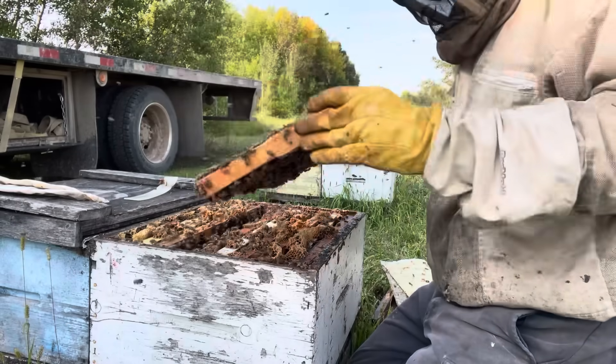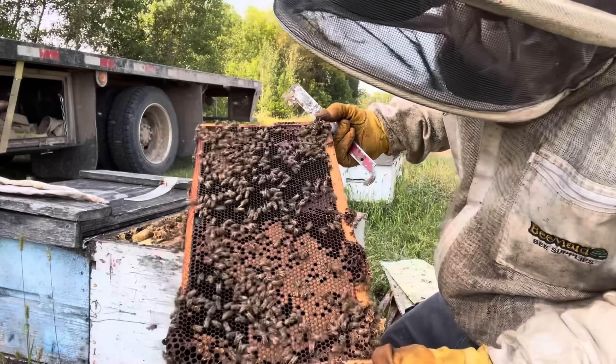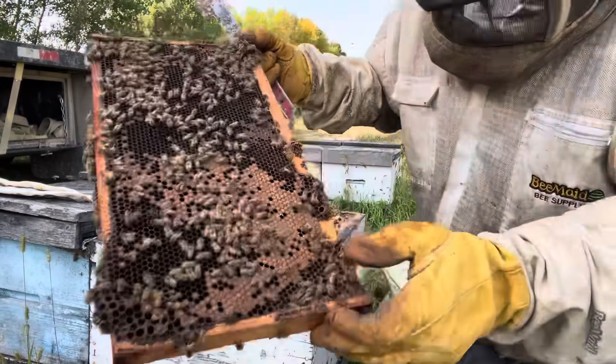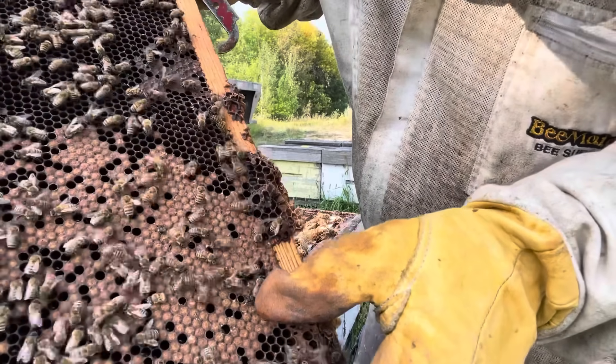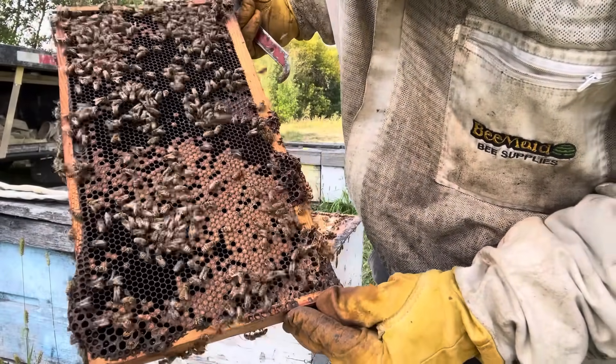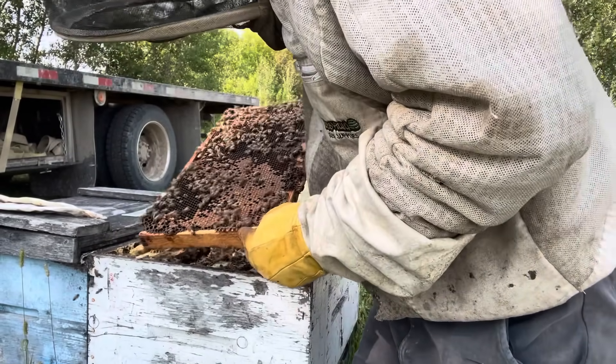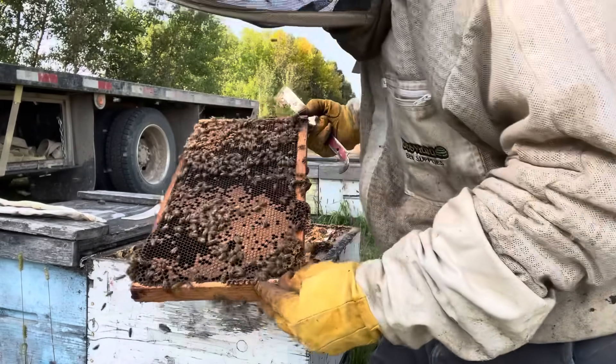Here's the frame I was showing earlier. These have some capped brood mortality. The little guys are sticking their little heads out — they are foraging, bringing in nectar from somewhere. So that is good.